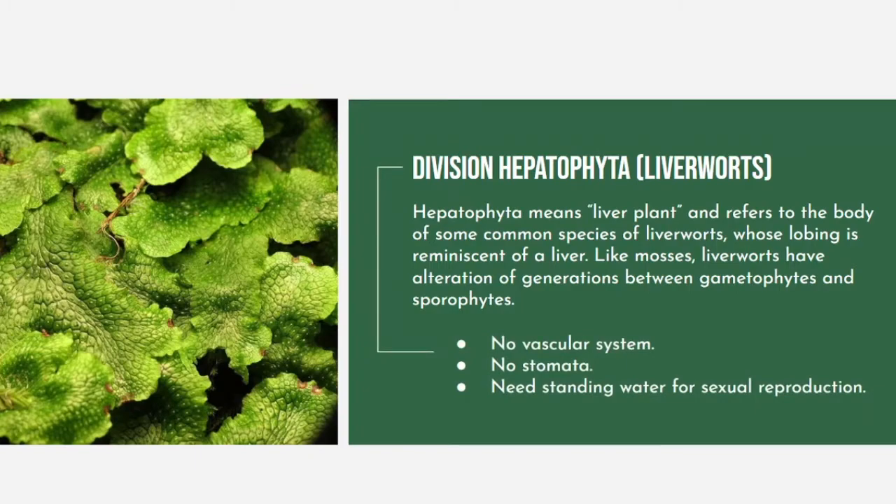Instead of seeds, liverworts produce spores for reproduction. They differ from more advanced plants because they do not have any stomata in their tissue, which are used by most plants for taking CO2 into their leaves for photosynthesis.